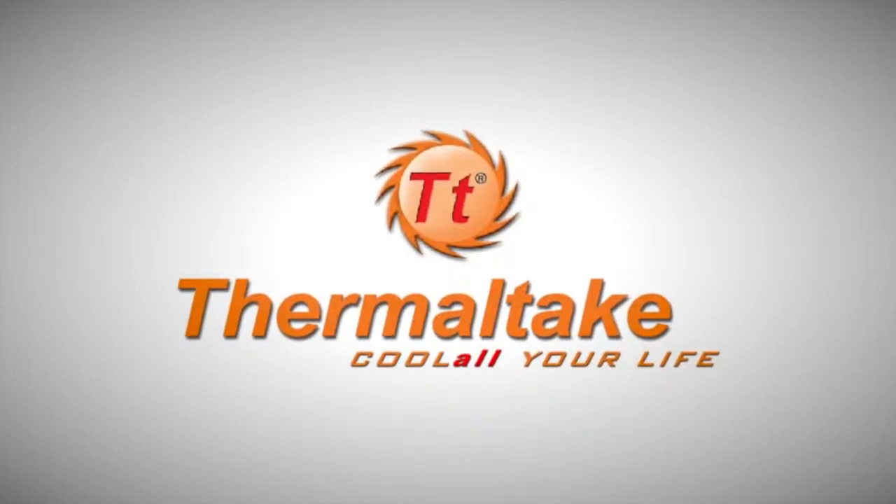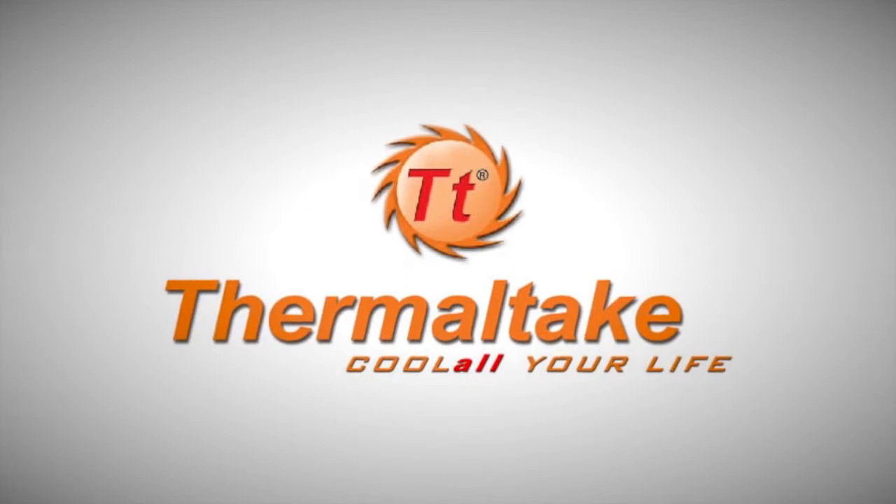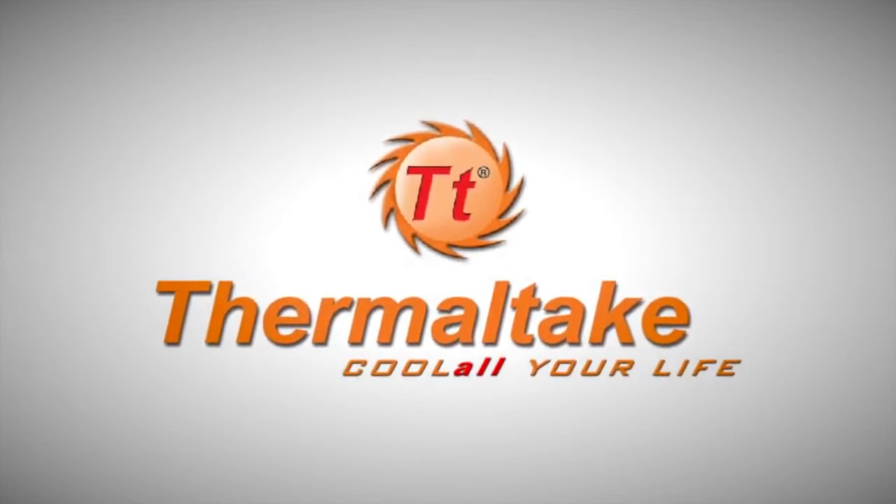Today's video is brought to you by Thermaltake, makers of the TTE Sportsline, the Level 10, and many other mice, keyboards, and peripherals.